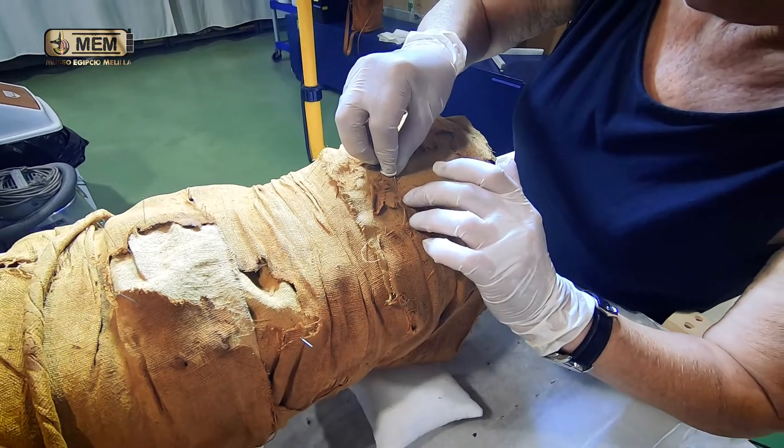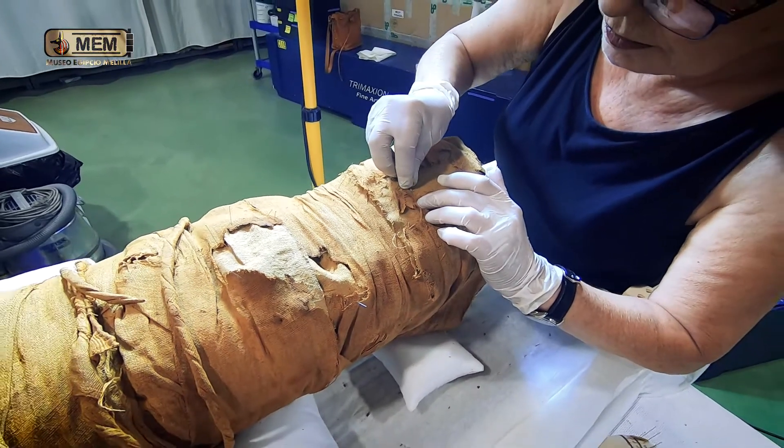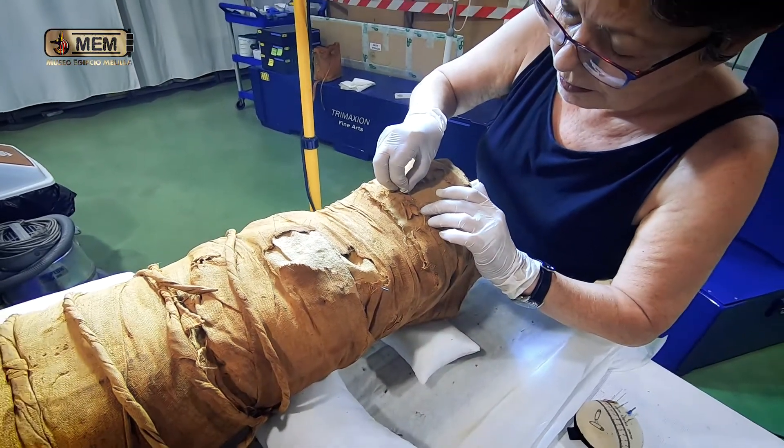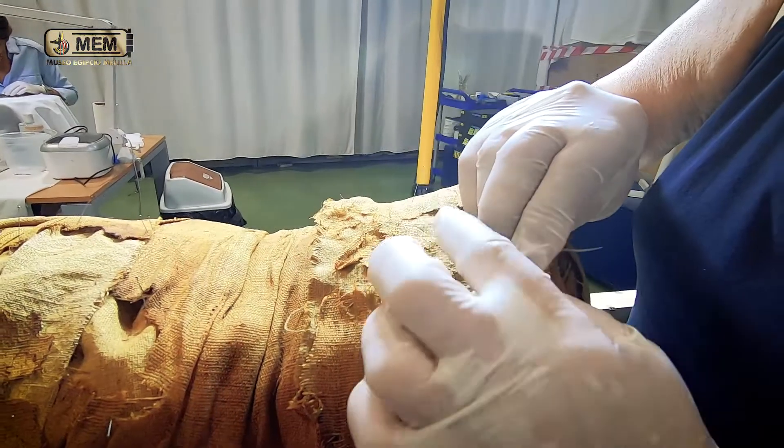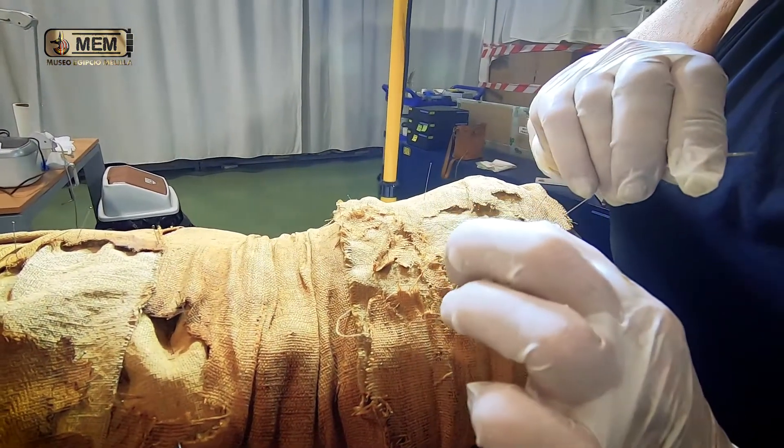Then the consolidation: the deterioration included gaps, loss of material, and cracks in certain areas. The consolidation was done through supports and encapsulation.